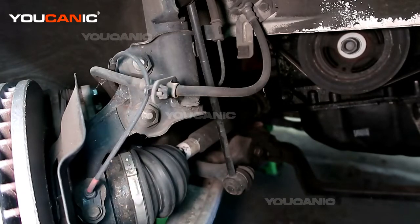Welcome to Eukanic. Today we have a 2012 Hyundai Sonata and we're going to go over how you would replace the ABS wheel speed sensor.